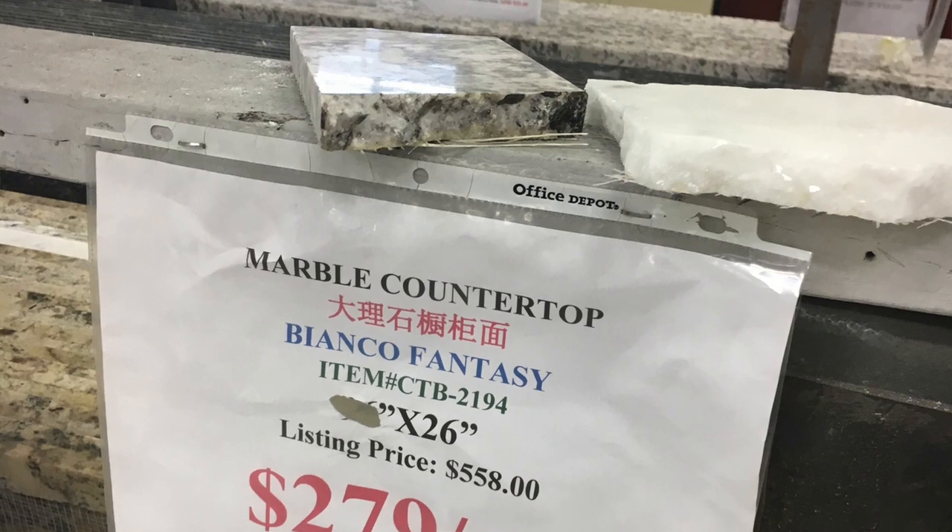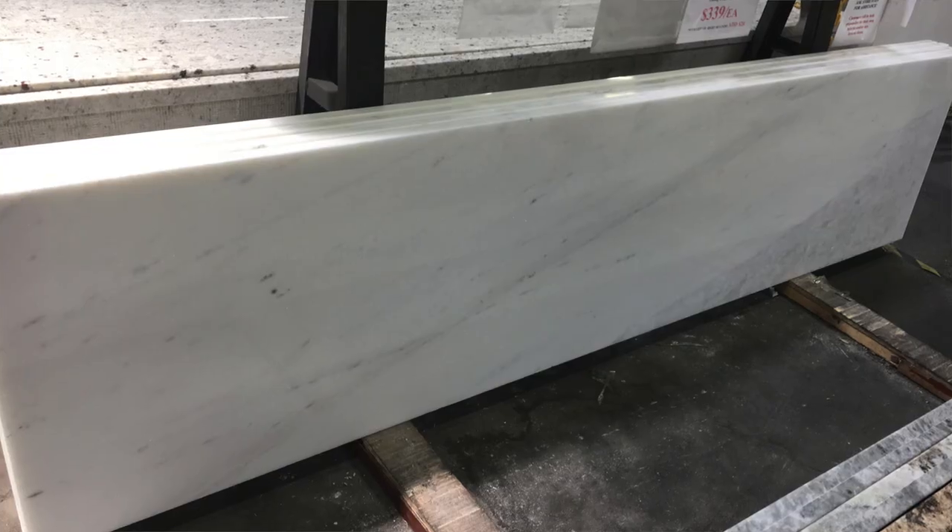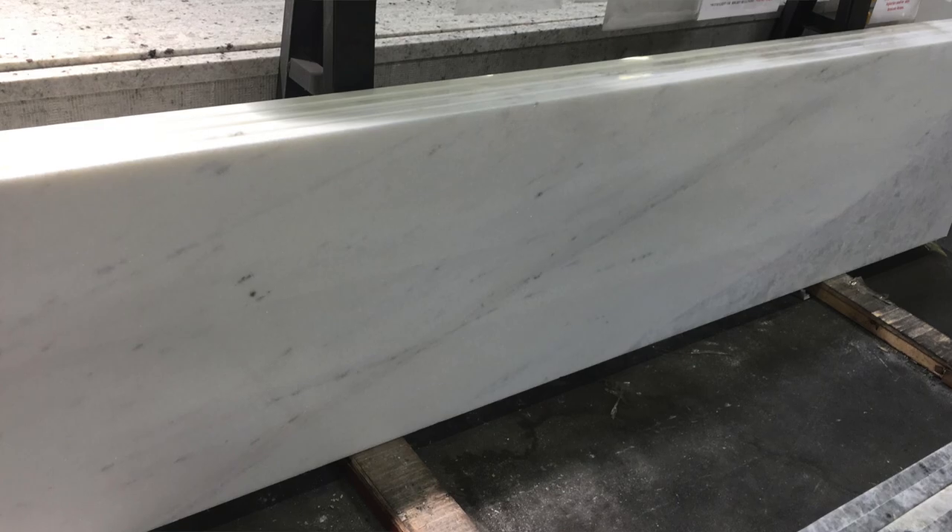Originally I got marble, which was such a bad idea. I was all in love with it and then my contractor was like, are you sure that's what you want? Do you know that marble is very porous and a very soft stone? So if you drop anything on it, it will crack. So I went back and returned it. If you go back within two weeks to the company I bought it from, you can return or exchange it. So I did an exchange and got something a lot cheaper.